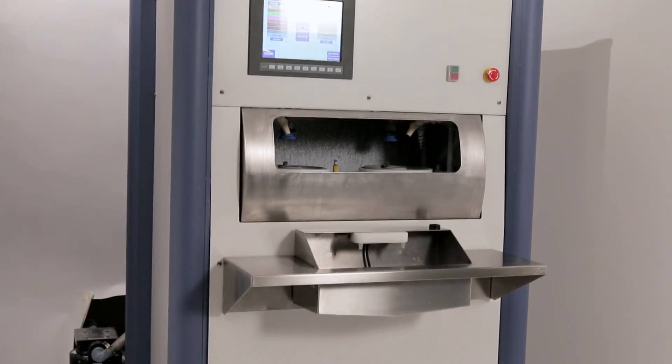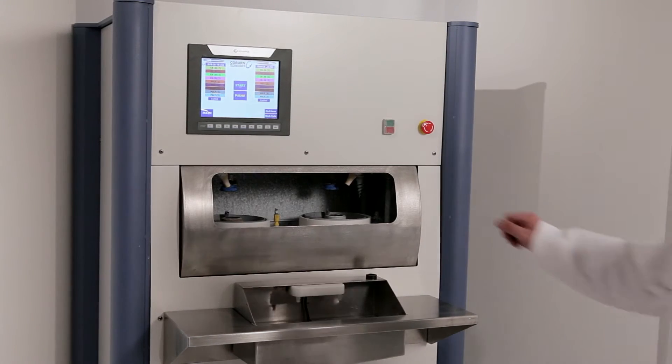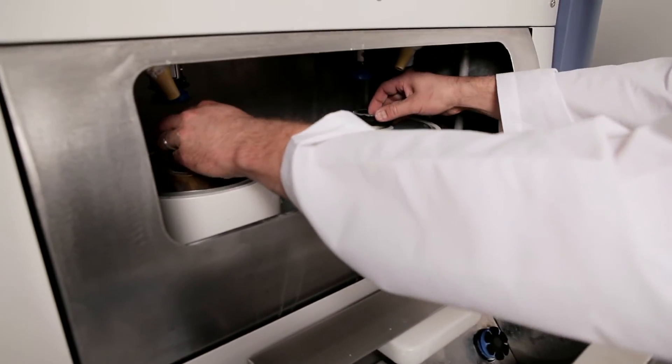The Cobalt system has independent control of each axis — each side, left and right. It can have totally different processes. So you can do two single-eye jobs: one can be a polycarbonate lens, the other can be high index — it doesn't matter. It'll run the appropriate process for that lens while it's also polishing another lens.